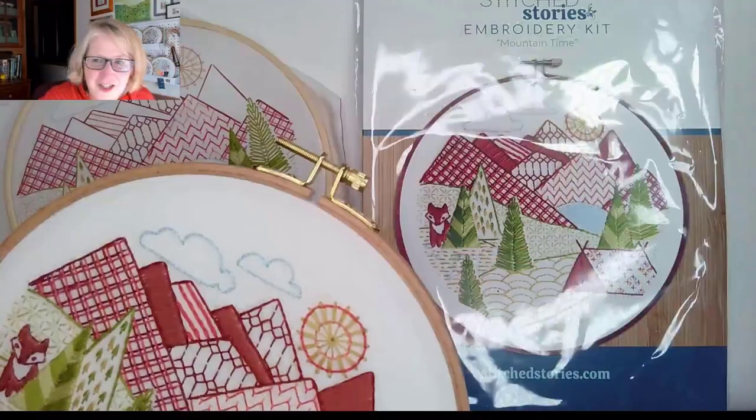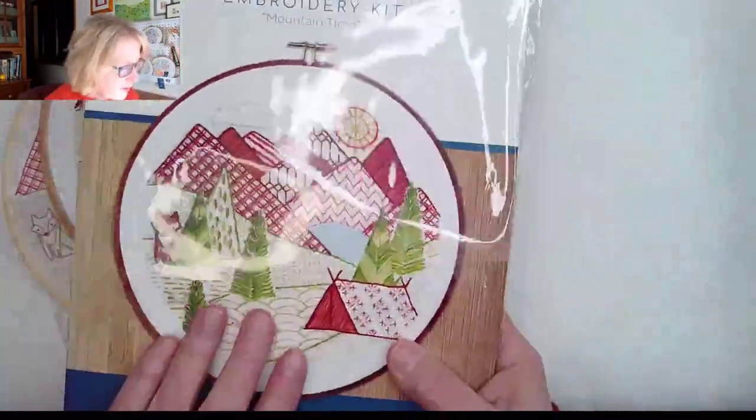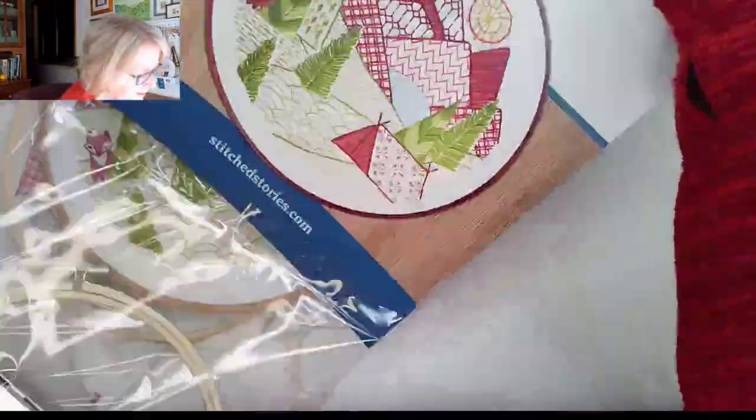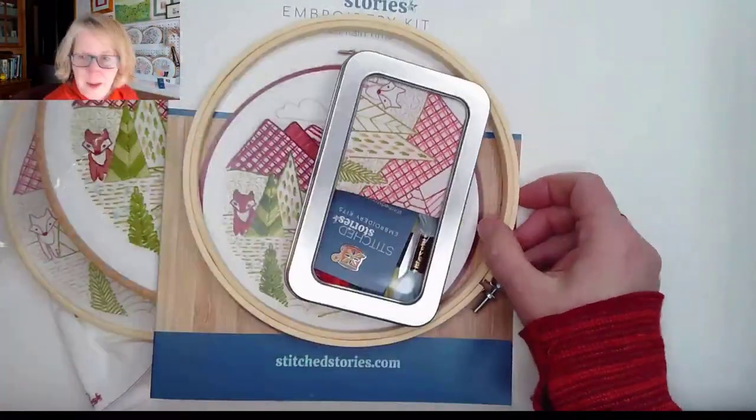Hey there, this is Debbie Hodge from Stitch Stories and I want to show you a close-up look at our Mountain Time Embroidery Kit. It's packed with stitches and it's a lot of fun to create. Mountain Time comes, as with all of our kits, with a detailed instruction guide and all of your supplies in a tin and a bamboo hoop.